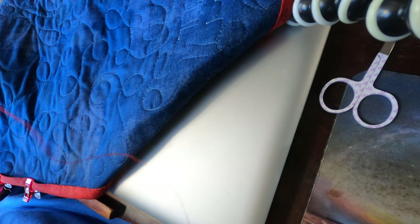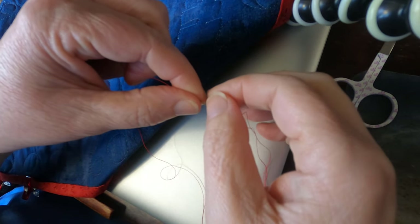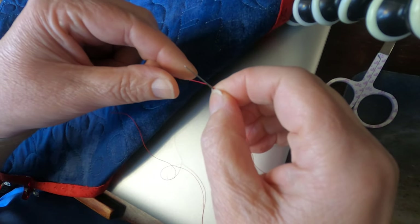Good day everyone. I've got a little binding here I'm going to work on. I'm first going to make this little quilter's knot.